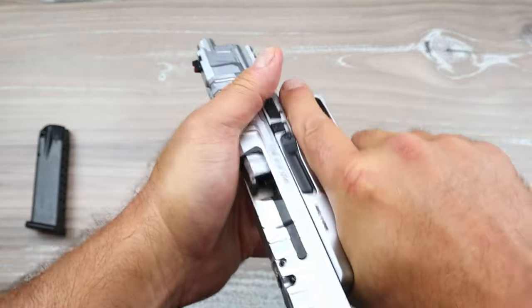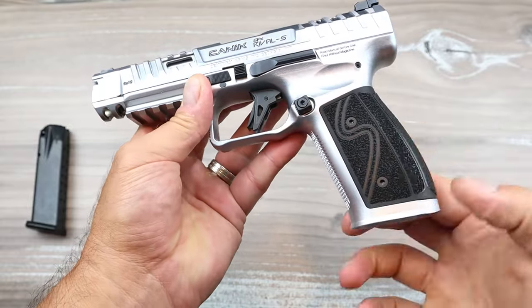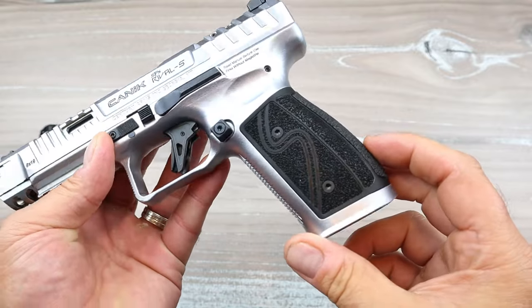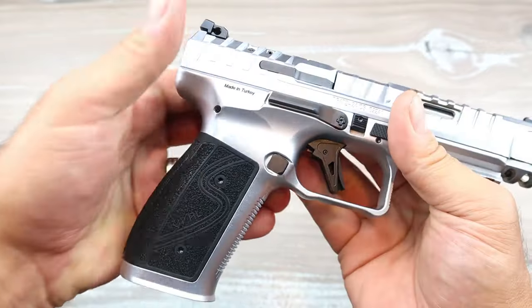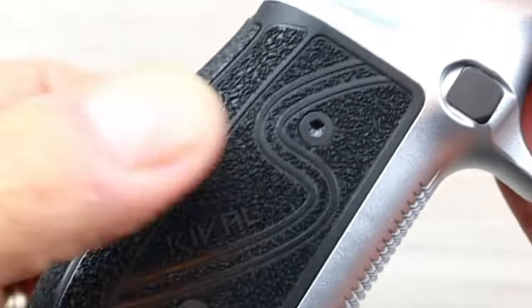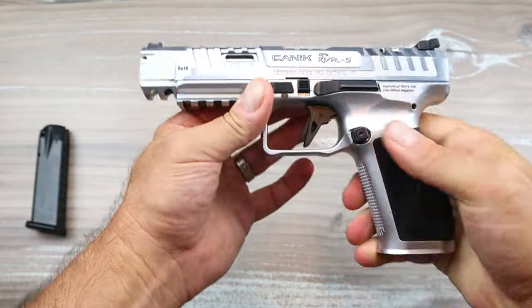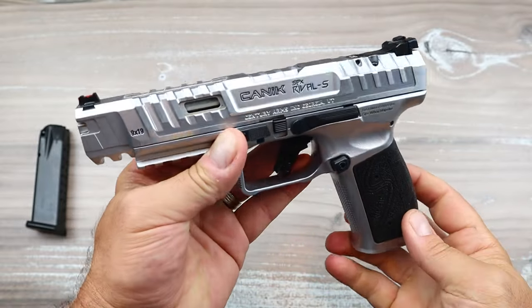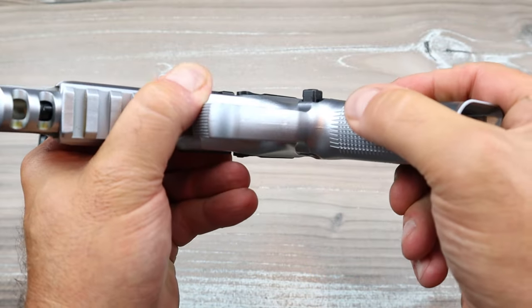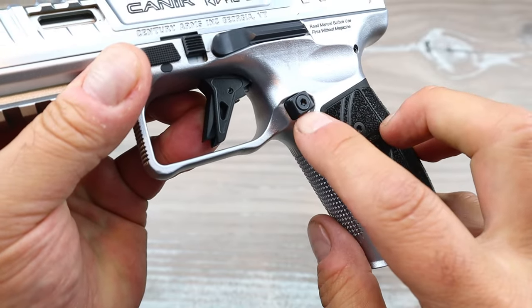It has slide cuts — lightning cuts — even on the top strap, and a nice slide action. It is heavy; we'll get it on the scale. It also ships with a couple of different palm swells. You can see on the grip it says 'S' on one side and 'Rival' on the other. The grip texturing is not overly aggressive but enough that sweaty or wet hands can still get a good grip on the pistol.